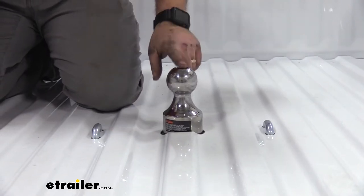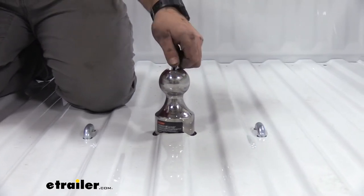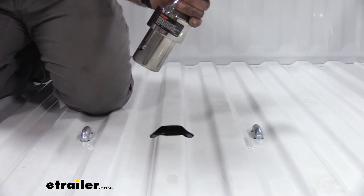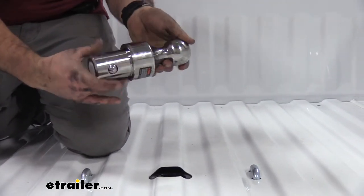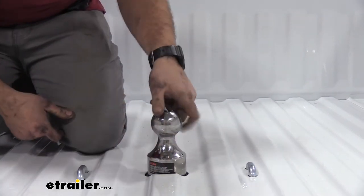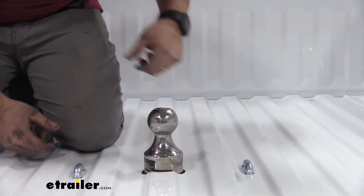It comes with a two and five-sixteenths gooseball, and it's pretty easy to load into place and unlatch. You can simply twist the top portion, and when you want to lock it in place, pushing this tab down puts the balls out so you can have it in any position. Just twist that, and once it's in place, make sure it's there and you're locked in.